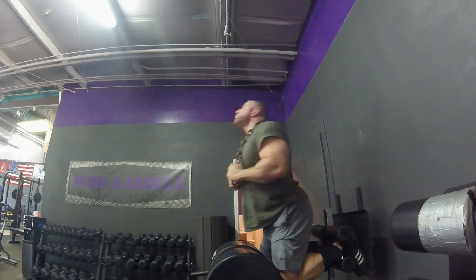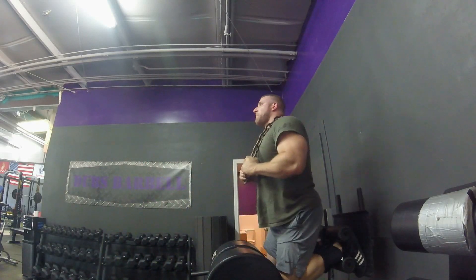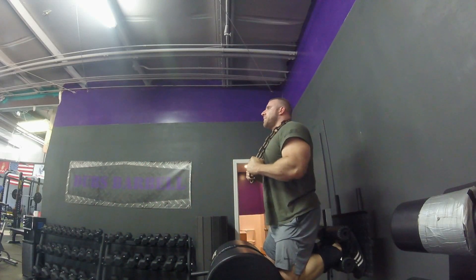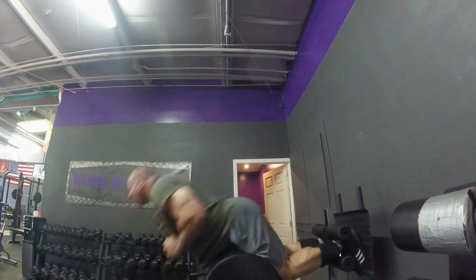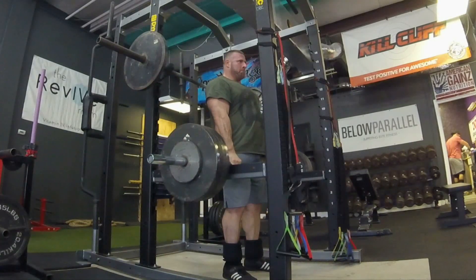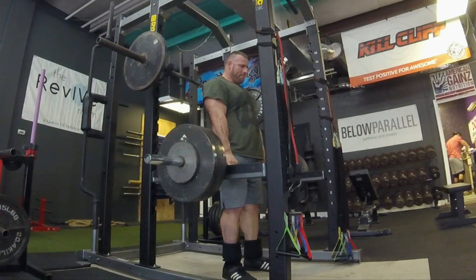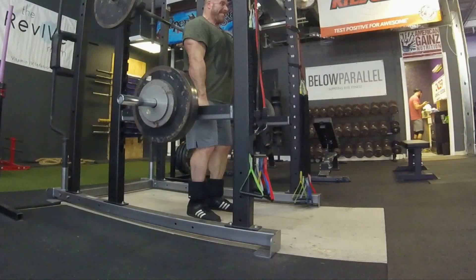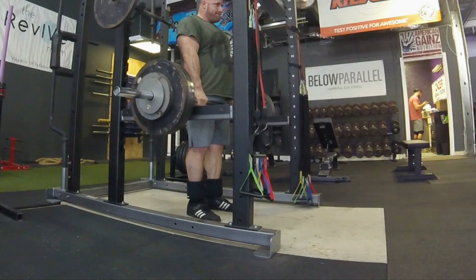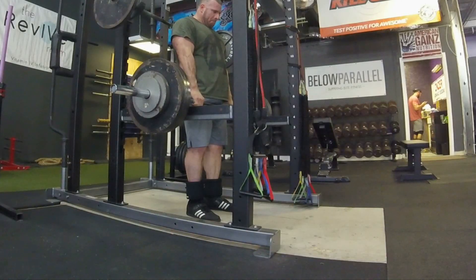Very much injury free. A lot of that factors in — the rest, the recovery, being smart during my training, diet — all that is huge. Last thing for day two is some double overhand deadlift holds. First one is 425 and second one is 375. These are 15 second holds. These actually really, really build up the calluses and get the grip strength to do well. It's not terribly heavy, but holding it for that long will work that grip.